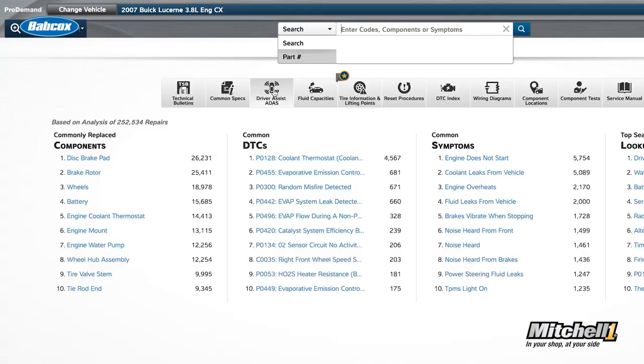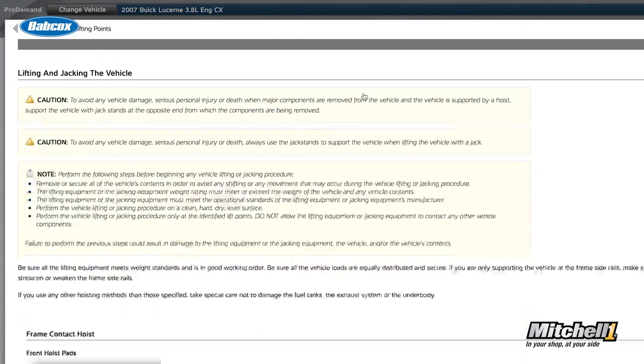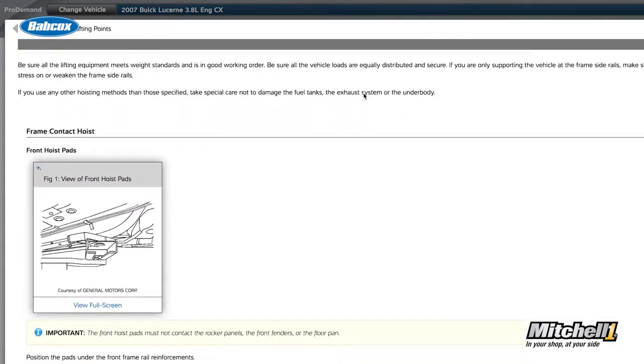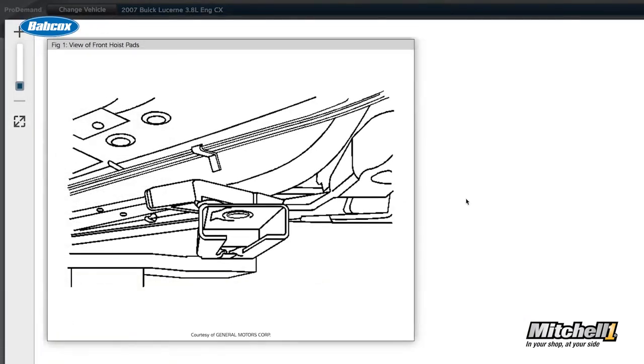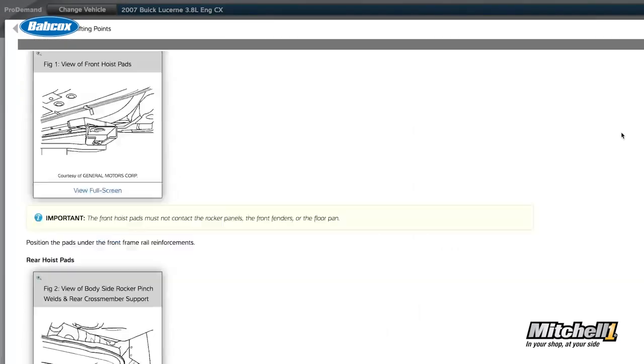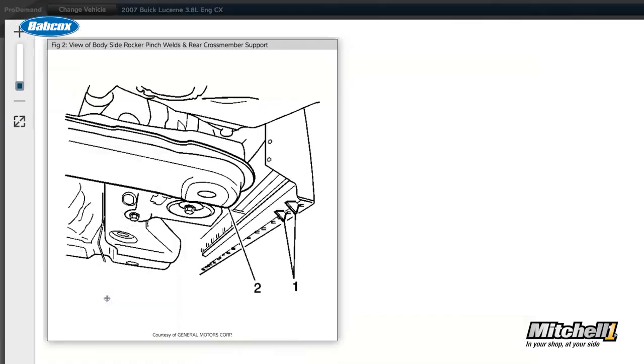Both of these pieces of information can be found in your repair service information database. Immediately when you pull that car into the bay, even before you kick out the arms on your lift, you can know where to properly lift that vehicle. This is becoming more and more critical on vehicles that have plastic or aerodynamic elements underneath. You can't always assume there is an exposed pinch weld, subframe, or frame area to put the lift on — you need to be looking up this information.